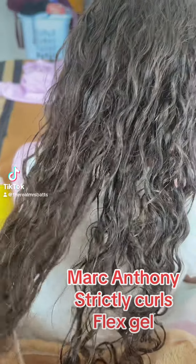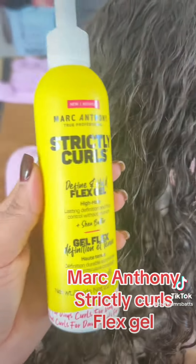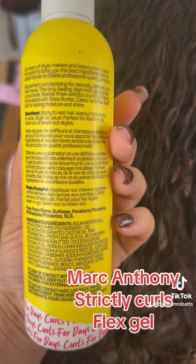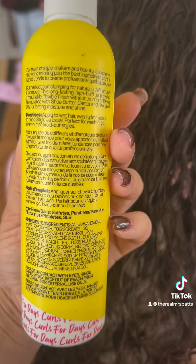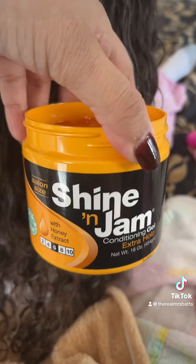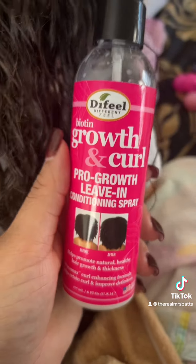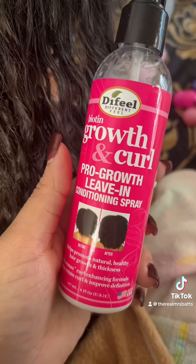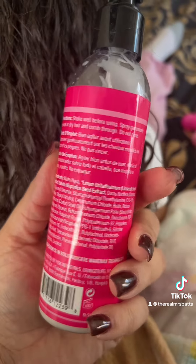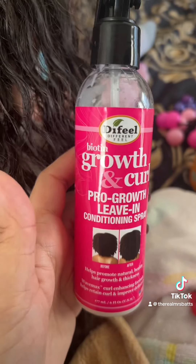Here I am using the Marc Anthony Strictly Curls flex gel on my daughter's hair. I just washed and shampooed her hair, so it's time to style it. I just got this and I love how it smells — it works so great in her hair. I'm also using the Shine Jam because that lays her hair down, and the gel can help her hair grow and also keep her curls intact. Hope you enjoy!